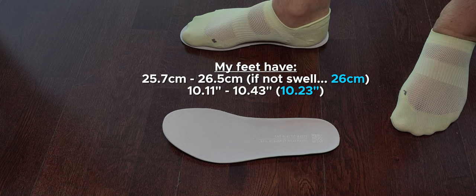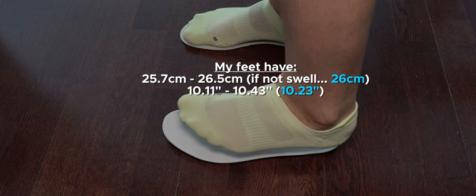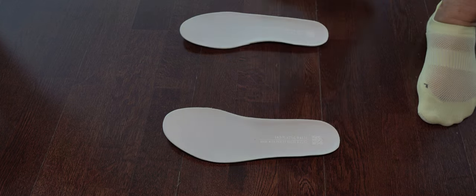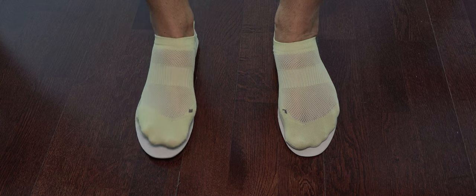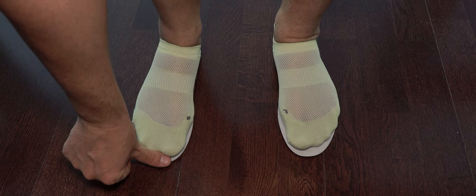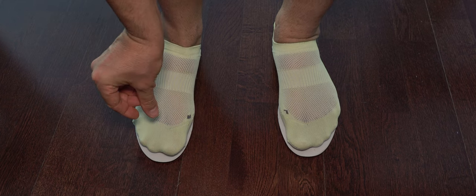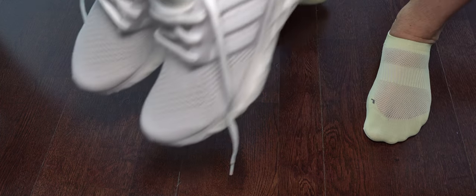In this shot I'm showing you the kind of arch I have, the instep, the size of my feet, and how the insoles compare. The length is almost the same as my feet, which is why I suggest going half size up. They are a bit too small for my feet. If you like a snug fit that's fine, but I like it more relaxed - I would go for a size 42 or 8.5 US. The insoles are a bit narrower but the sneakers are wide enough.